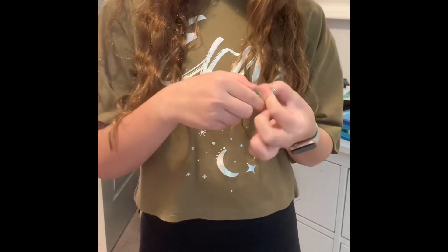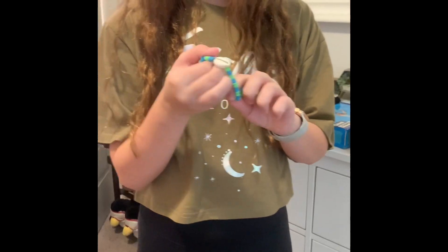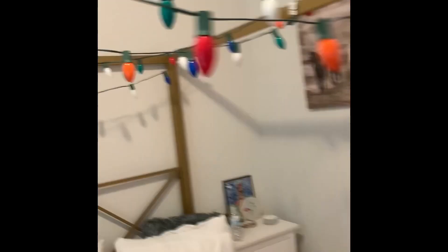Light bulb broken? I have an idea — get your perfume and spray it on!